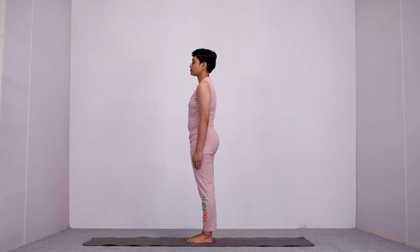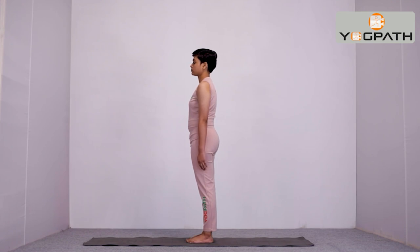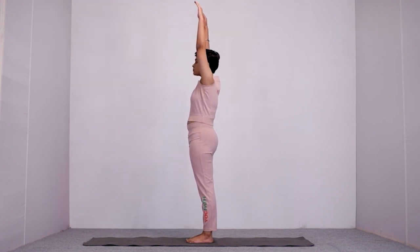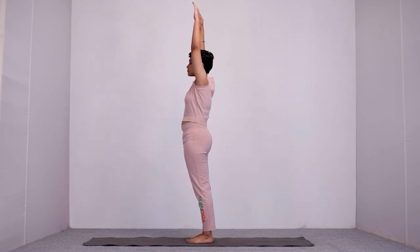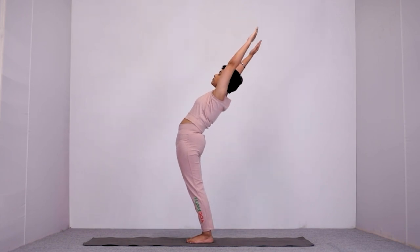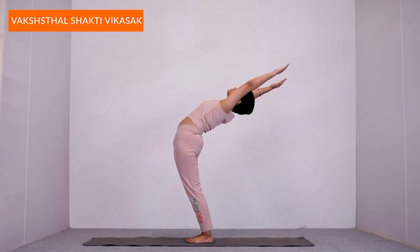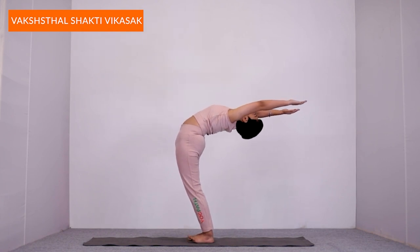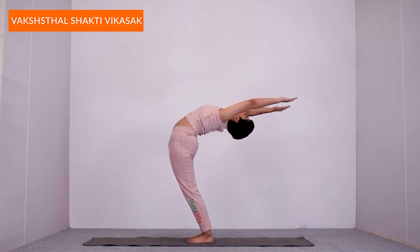Our heart pumps easily. First of all, stand straight with feet together and hands by your side. Then, while inhaling, raise both your hands over your head and bend backward as much as possible, keeping your palms towards the sky. Hold this position for 10 to 30 seconds, or as per your body limit.